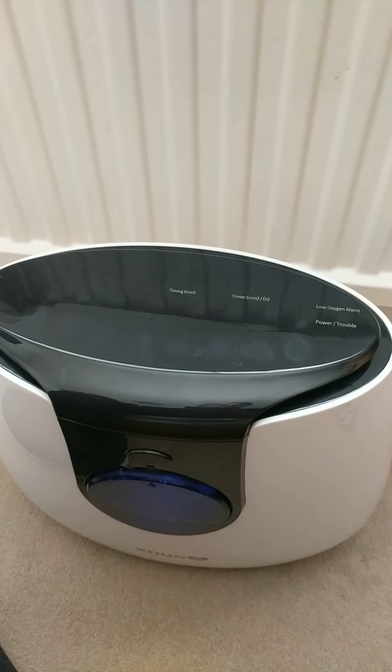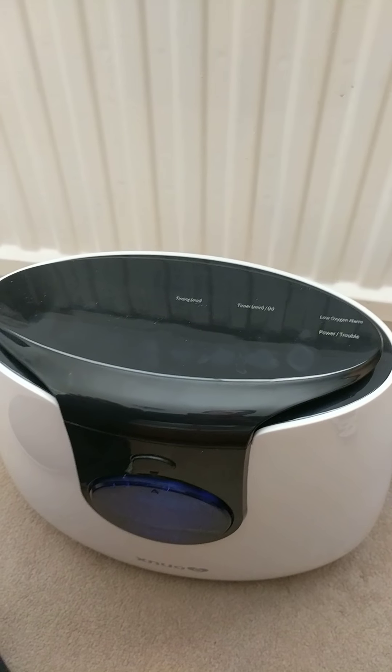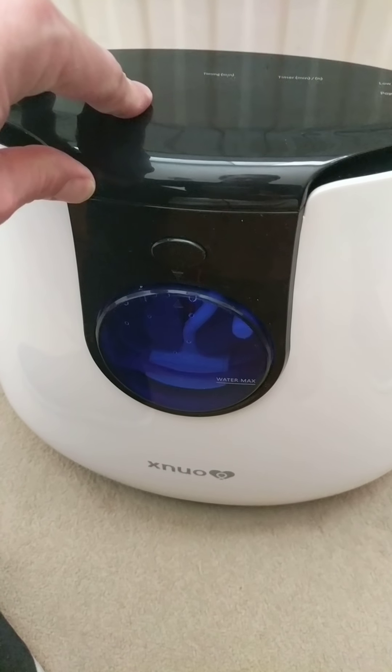This is a brief review of a XNUO Y4. Here is the unit itself.